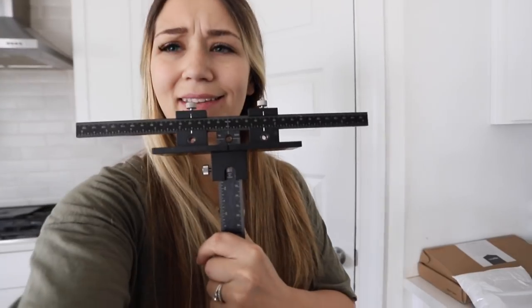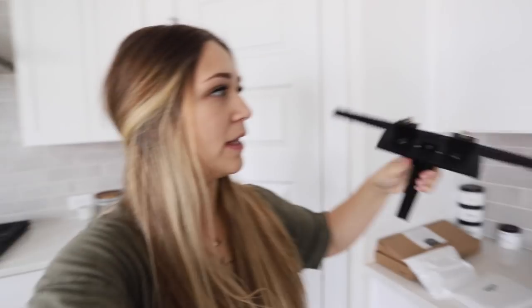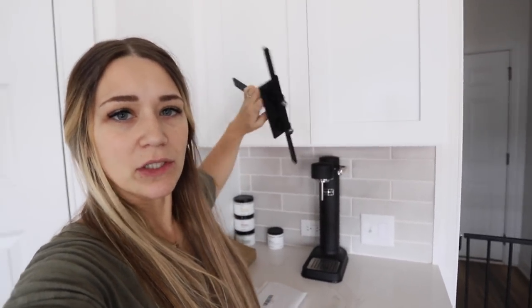I just went on Amazon and guesstimated and ordered, and thought if it's not exactly what I had measured before, I don't think I'll really remember. So we got the boxes over there with all the cabinet hardware. I also got this really cool tool from Amazon that you can set the measurements for the handles on one door, then use it as a template and flip it door to door so you don't have to measure each one individually. I'm thinking all of this will take me maybe 30 to 45 minutes — let's get started.